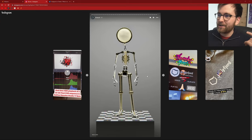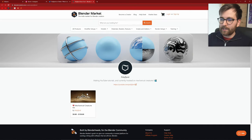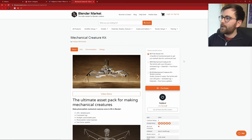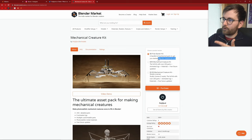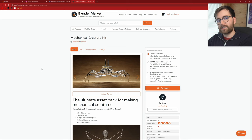We're going to use the free version of my Mechanical Creature Kit, which is available on Blender Market. Just choose the $0 free starter kit. As of this video being published, the free starter kit is cleared for commercial use — I realized it was weird to restrict it, so I'm removing that limitation. You can purchase and download; you'll need to make an account, but it's great to have one because they often have sales.